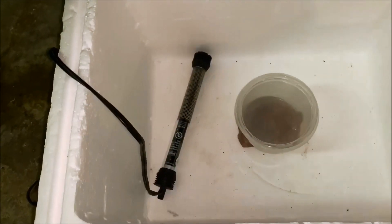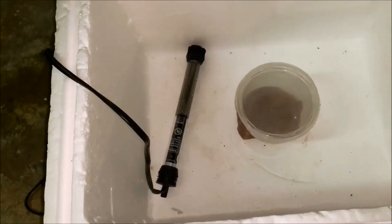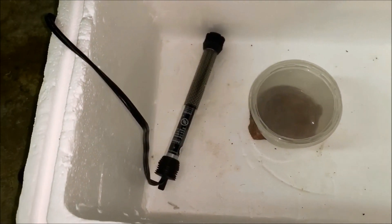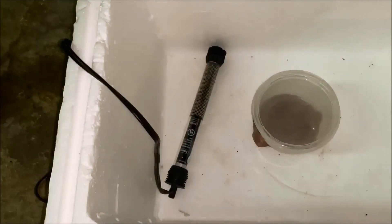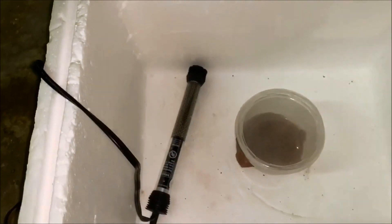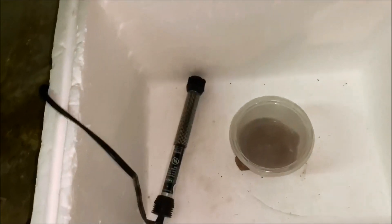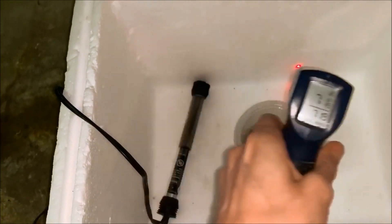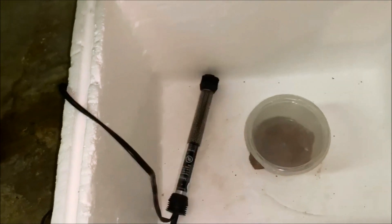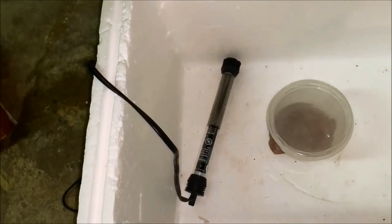Put your heater in the water, making sure the water level is higher than the heater so you don't break it. Then set the heater to whatever temperature you want — 78 degrees produces males, 85 degrees produces females, and in between gives you mixed sexes. You're also going to need a thermometer of some kind; I use a heat gun because I can quickly check the temperature of things.